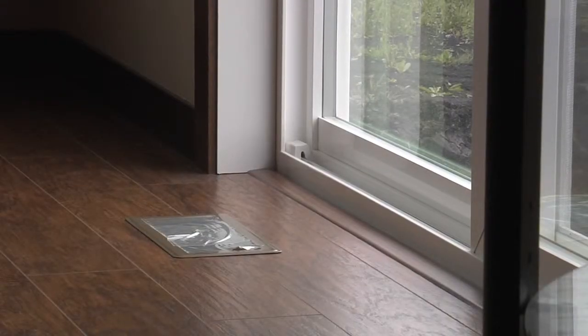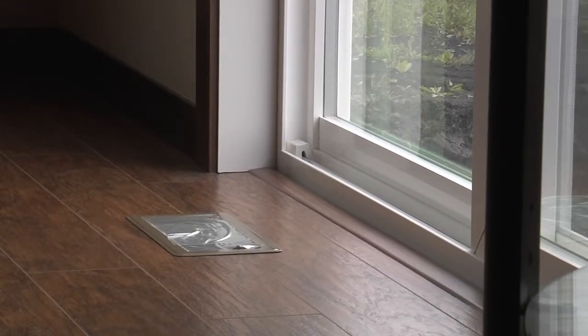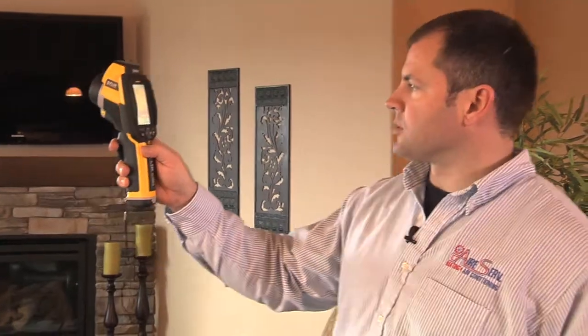There's probably a little bit of infiltration, but that's typical on a sliding glass patio door. All in all, the house looks really good.